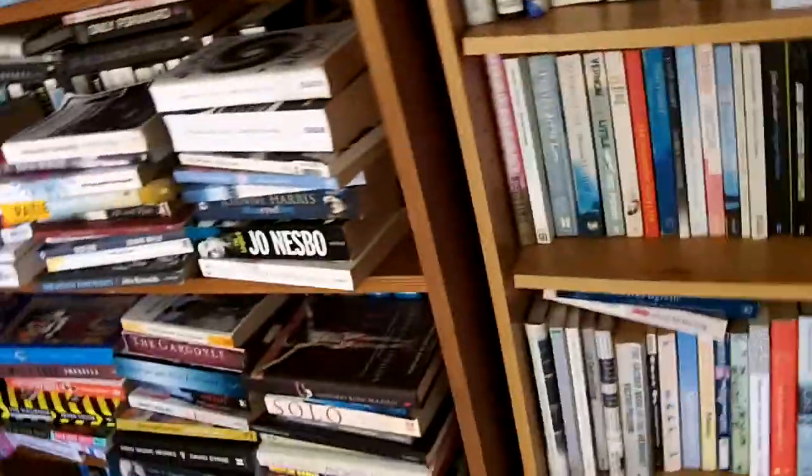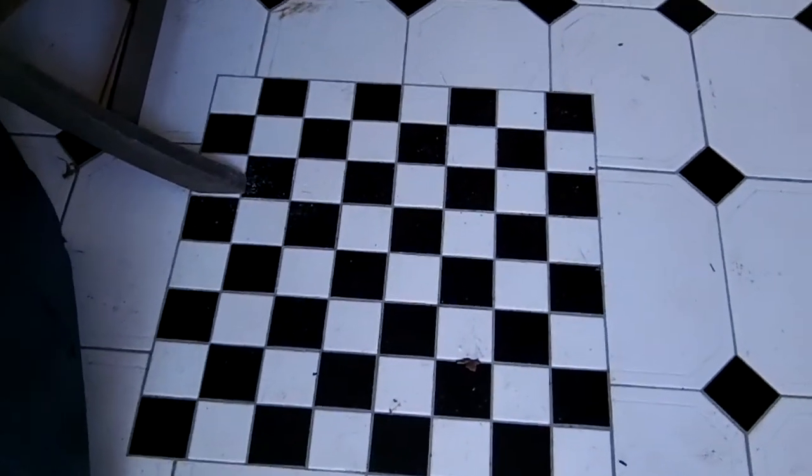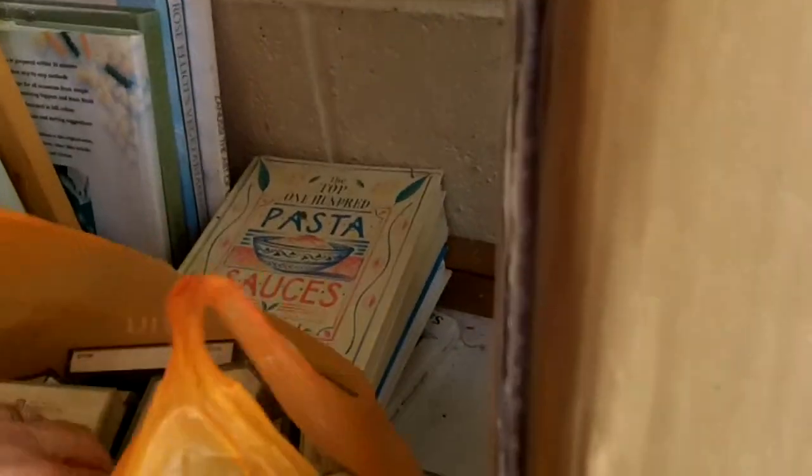Just before we get into the faked unboxing, I want to show you a few things because I've prepared the room. I managed to clear this floor space which was sort of buried under stuff. There's a nice chessboard tile pattern if anyone wants to play chess — although they won't come out to the shed to play chess. But in doing so I found some interesting stuff.